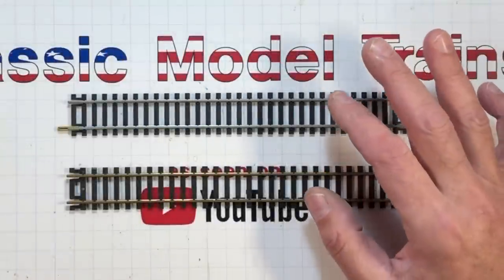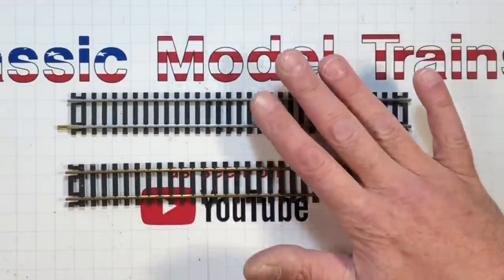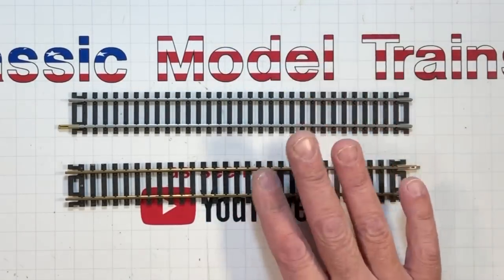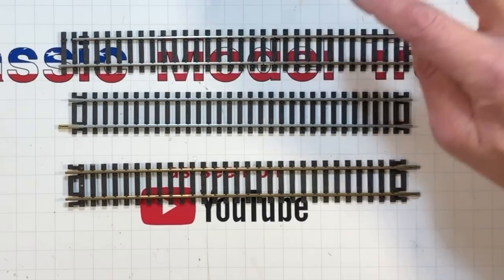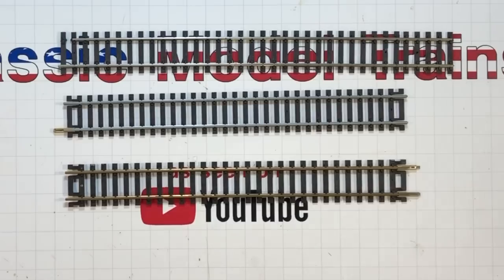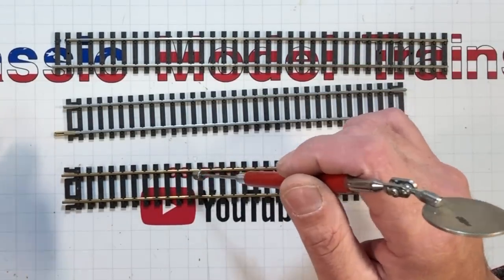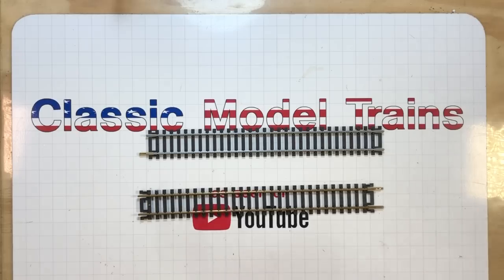A lot of introductory train sets came with brass track, and then sometime in the late '70s and early '80s they switched over to what's called true steel track. Both are frowned upon by most of the industry because of the way they corrode on top of the rails and then won't conduct electricity. The big dog right now is nickel silver track. True steel looks a lot like nickel silver — the best way to tell is with a magnet. Nickel silver track has no magnetism; true steel does. Brass track has no magnetism either. But if this is what you've got, it works — you just have to keep it clean.